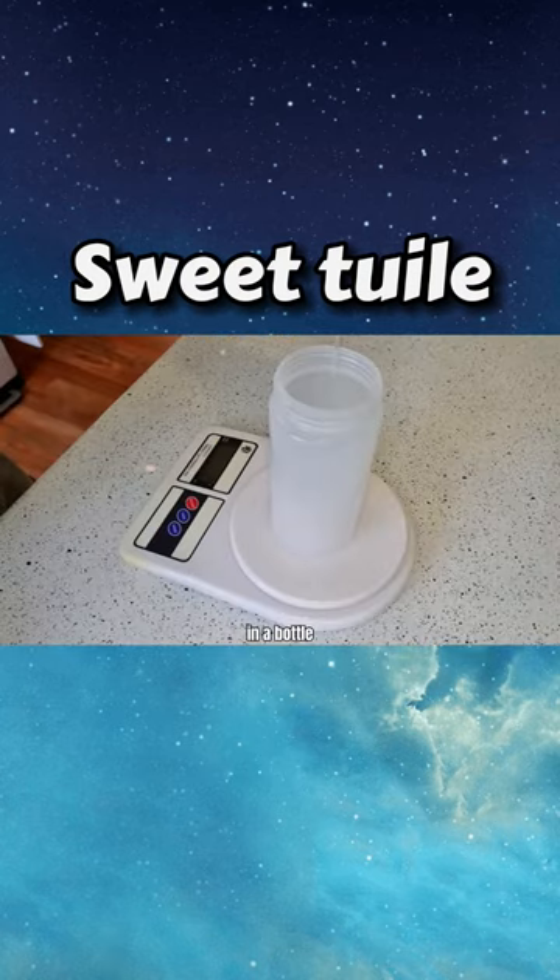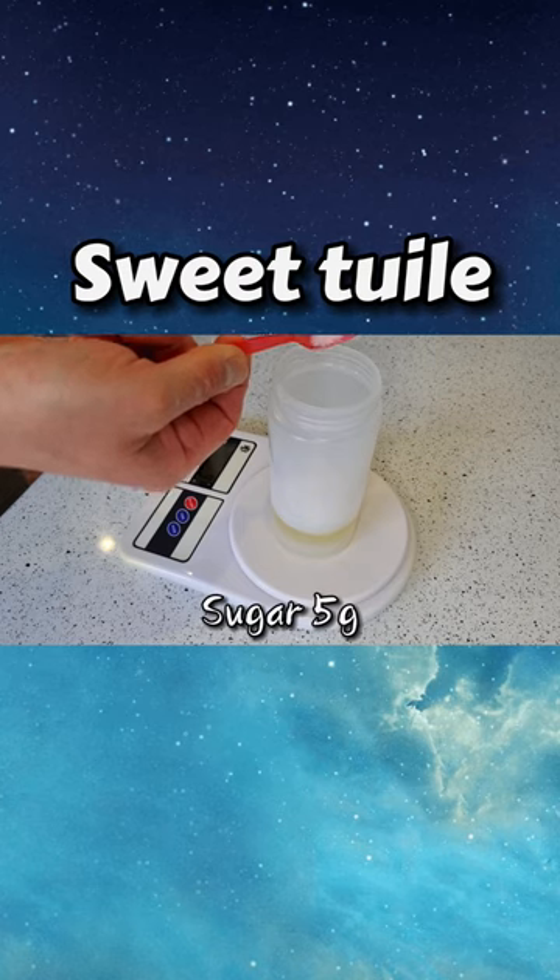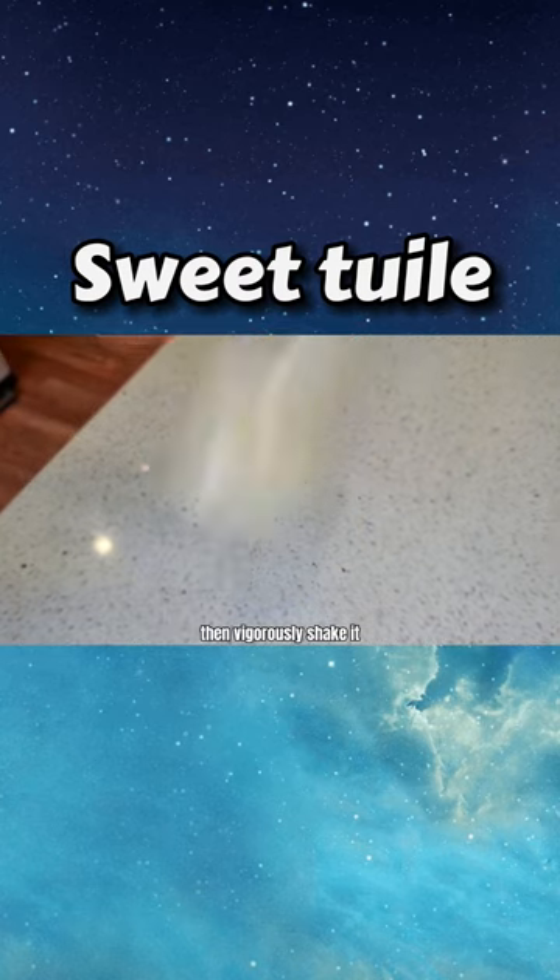In a bottle, we add 75 grams of water, 25 grams of veggie oil, 8 grams of flour, and 5 grams of sugar, then vigorously shake it.